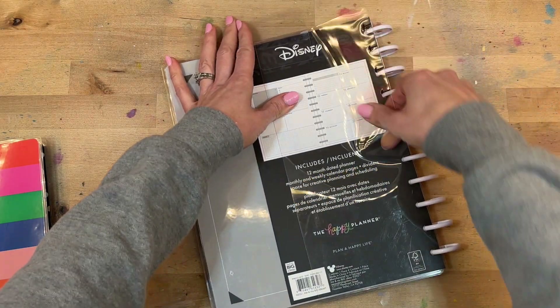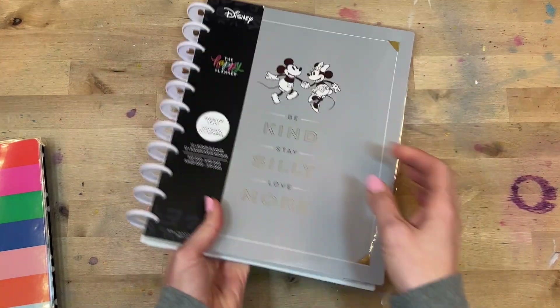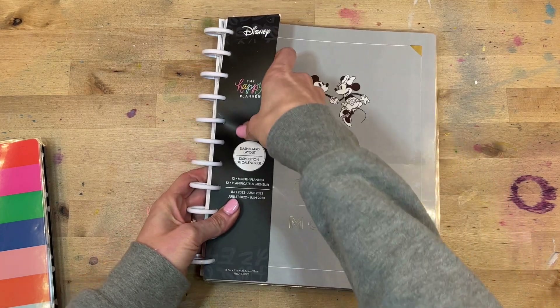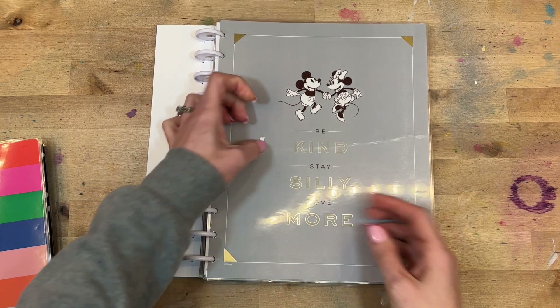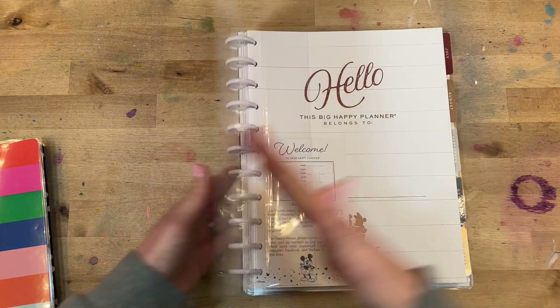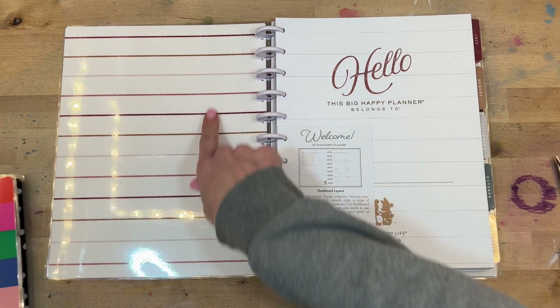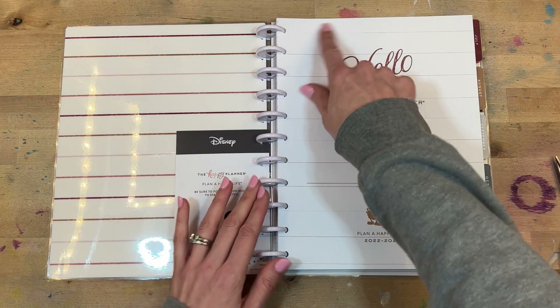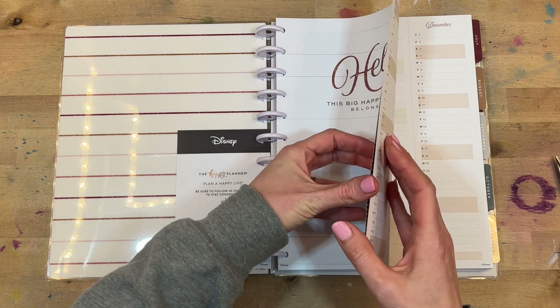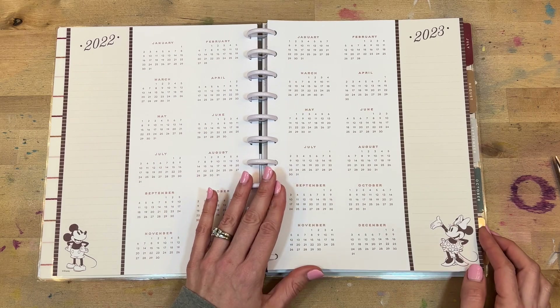Let's do the other Disney one. This is part of the Disney farmhouse collection — farmhouse is a really popular collection with the Happy Planner, and this one gives it a little bit of a Disney twist. 'Be kind, stay silly, and love more.' It has a gold corners detail — super pretty. This is white plastic discs, again in the big size. This is a dashboard layout. We have lines right here and this kind of muted color — I really like the shiplap look on the name page.